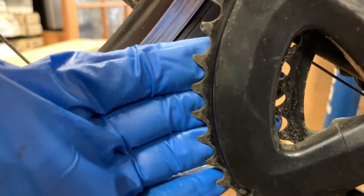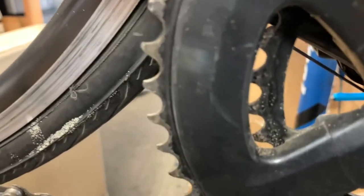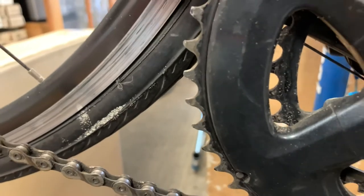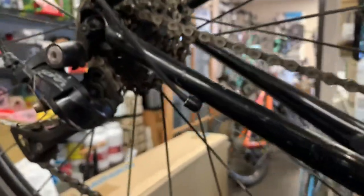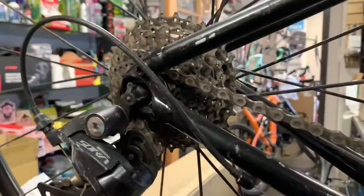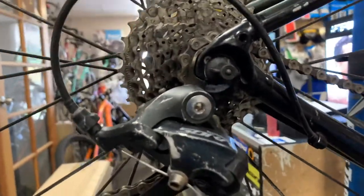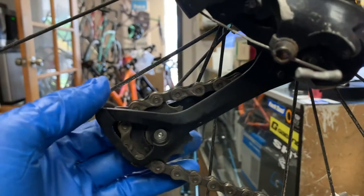My customer has a budget — she doesn't want to spend more than $125 on this bike. So we have a chain replacement, a derailleur adjustment, and some cleaning to do. We don't have enough funds left in the budget to also replace the chain ring.